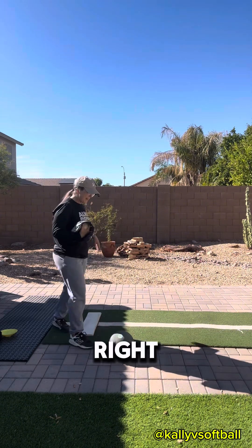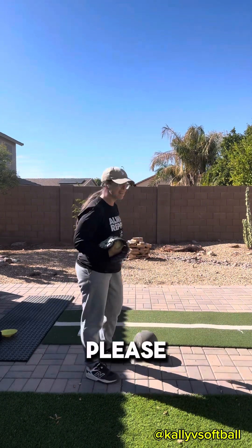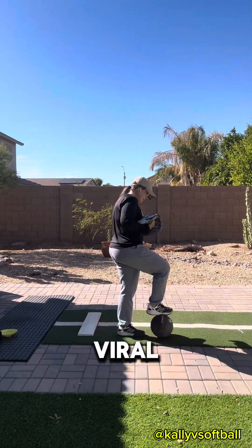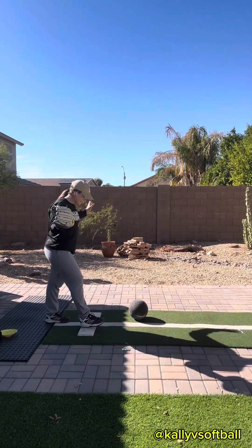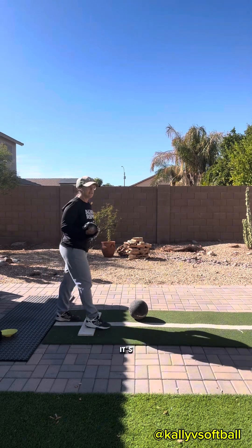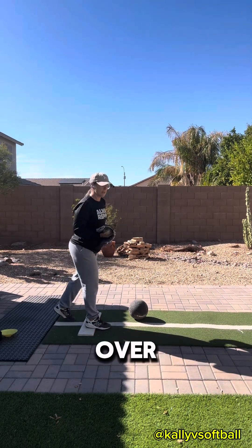Now if by chance I trip over this ball, please laugh — make it viral. I might trip before I even post this. Here we go. This ball is not here to hurt me; it's for me to work on getting over. A little thing I like to tell my girls: thigh to sky.